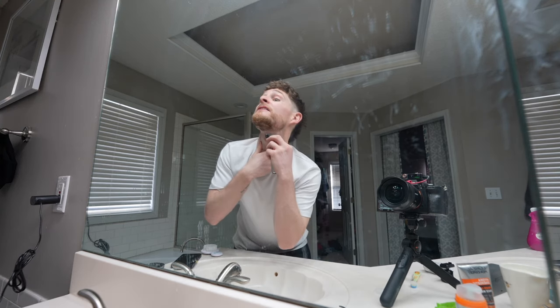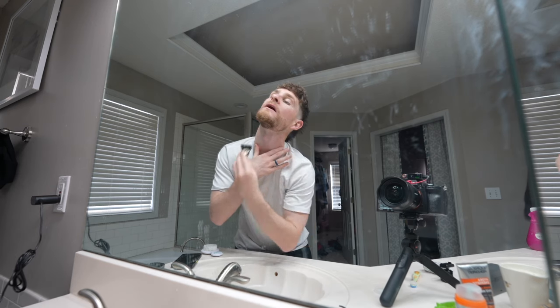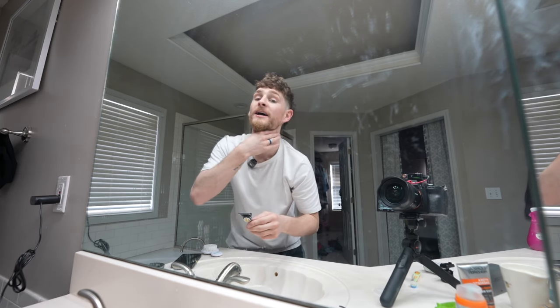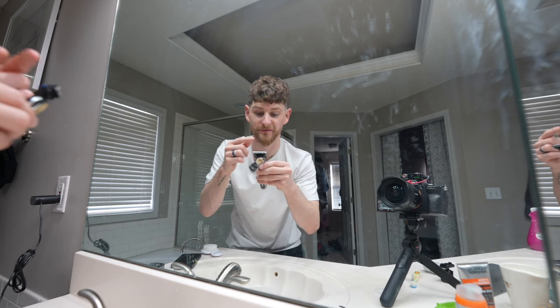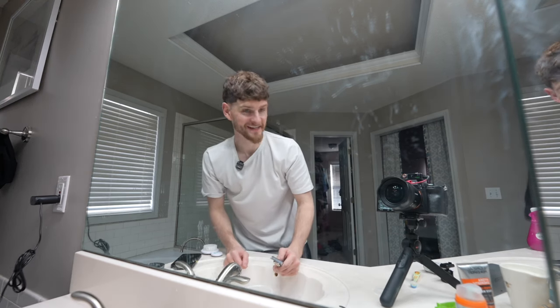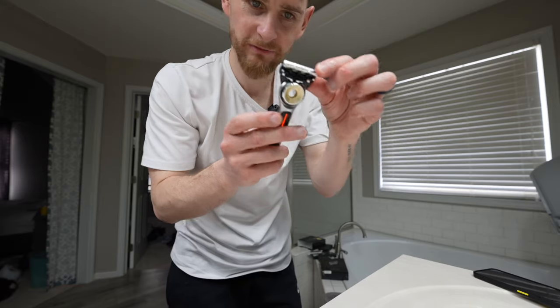All right, let's just go max heat on the old jugular. It's quite long down here, we'll see how it cuts. Wow, I did not expect this to feel that nice. It's like having a hot towel that just goes before your razor. That has surprised me actually — jinkies! It's got some swivel to it as well. I really did think that was just going to be a gimmick. That was really nice.